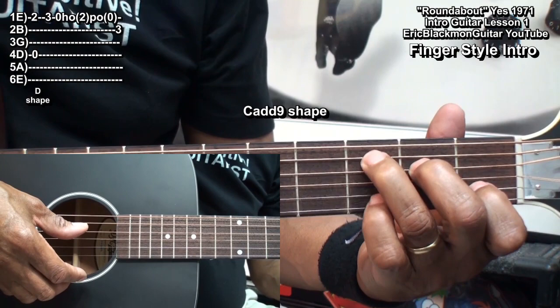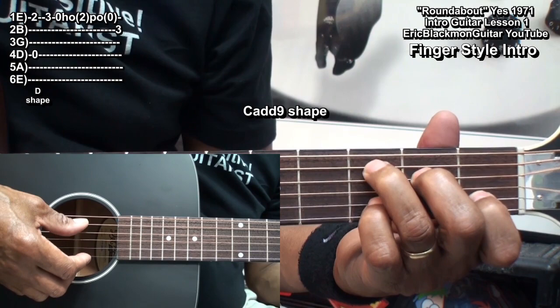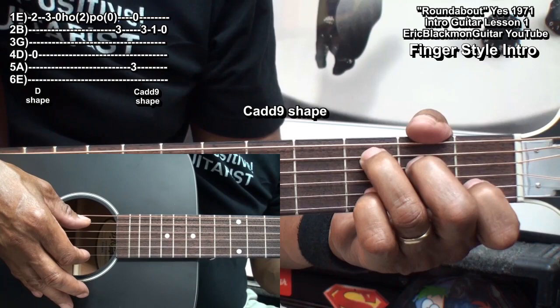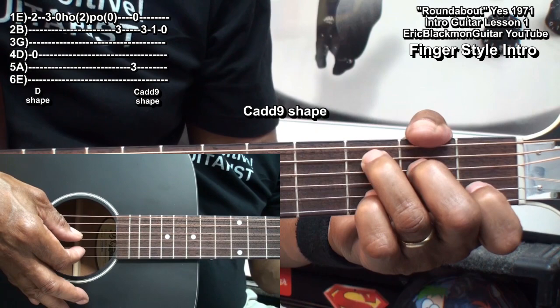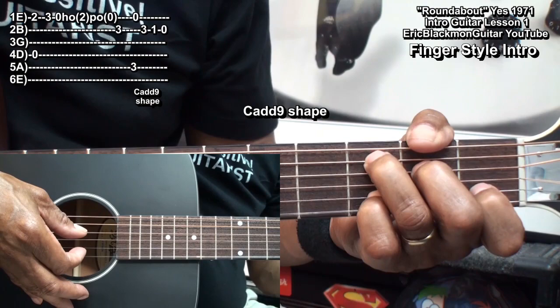Then we'll change to a C shape and put a finger on the B string fret 3 — that's a C add9 chord shape. With that shape in place, I played the A string and high E string, then go to the B string: fret 3, fret 1, open.